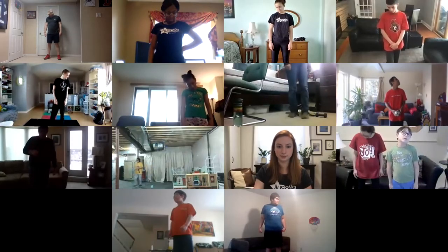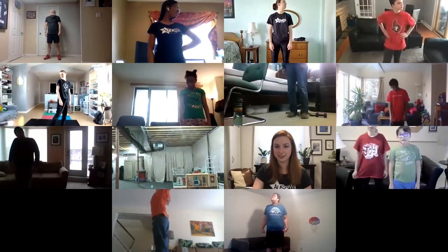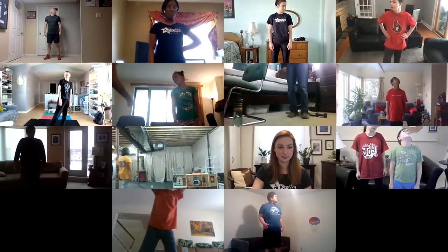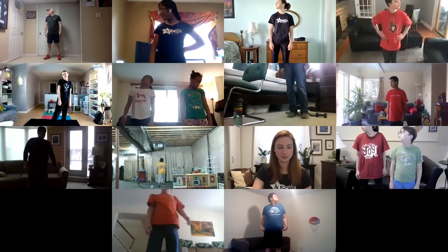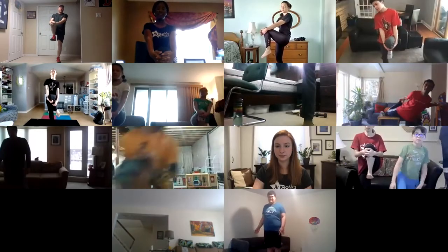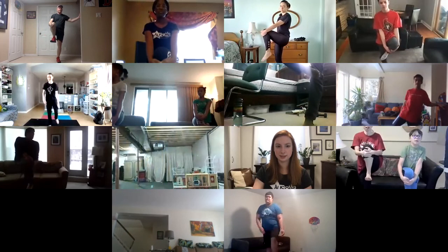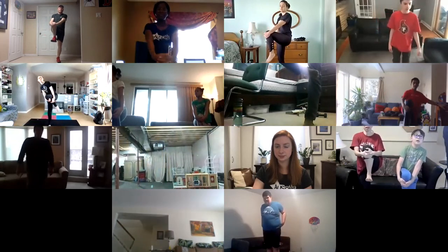Nice job. Take our knee — bring it up to our chest. If you need to hold on to a wall, your partner, or a table you can. If you can do it just standing up, that's fine. Bring our knee up to our chest nice and close, and hold that. Good stuff everyone — modified version, you can hold on to a wall. Hold, hold, hold — nice balance!